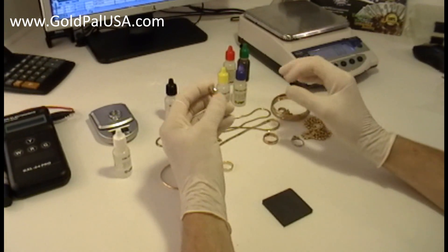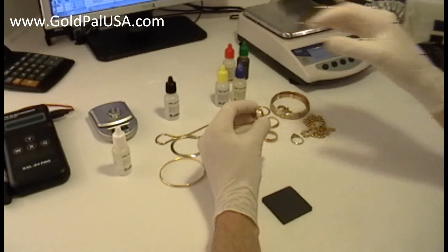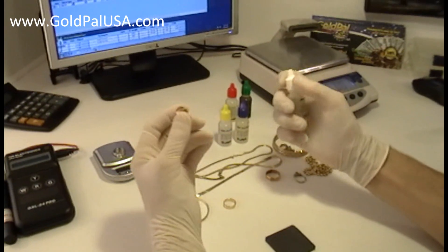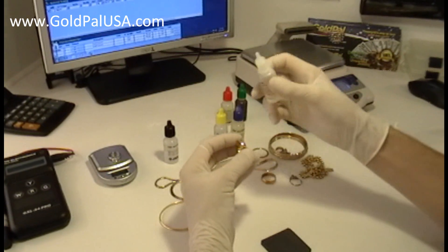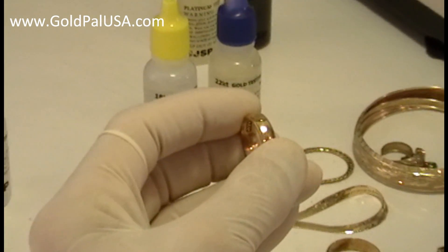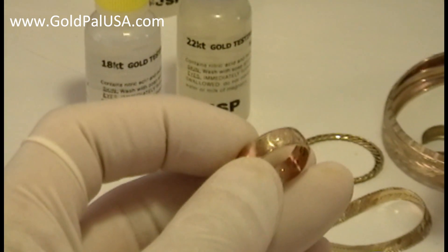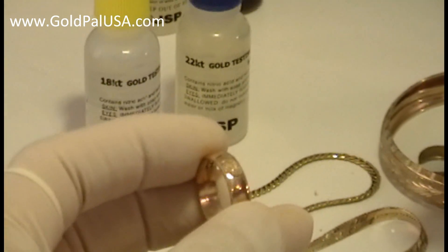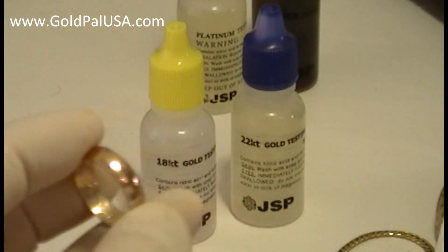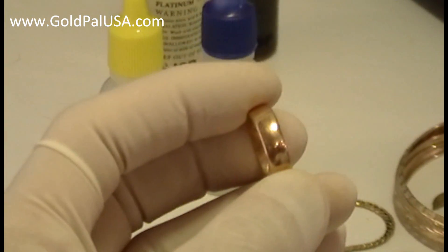This one is 14 karat gold — that's what it says here. Let me clean it really well. If I apply 14 karat gold acid to a 14 karat gold piece, it shouldn't react. I put a little drop on the surface and nothing should happen at all — same color. Let me wipe it out. The ring is almost the same color — just a little reddish shadow. That can happen; that's still 14 karat gold.